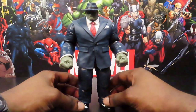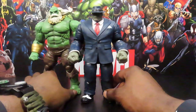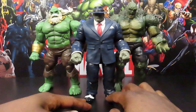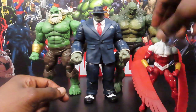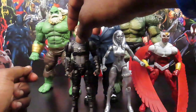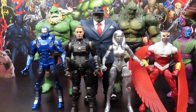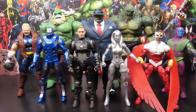For a few comparisons, go ahead and bring in the Maestro, since the Maestro is in the video game, and let's go ahead and bring in the previous Build-a-Figure from the Game Reverse line — the Abomination — to see how those guys look. Not a bad lineup, and let's go ahead and bring in the rest of the wave mates and the figures you had to collect to build this Build-a-Figure. Yeah, not a bad lineup right there — looks pretty good, looks pretty clean.